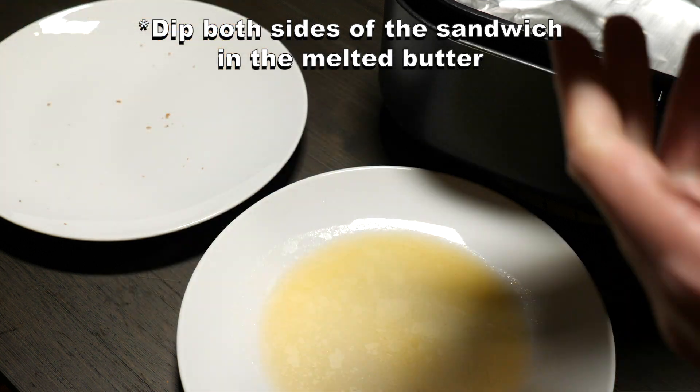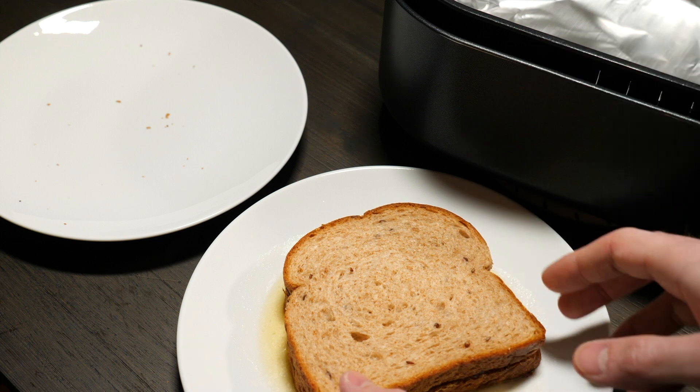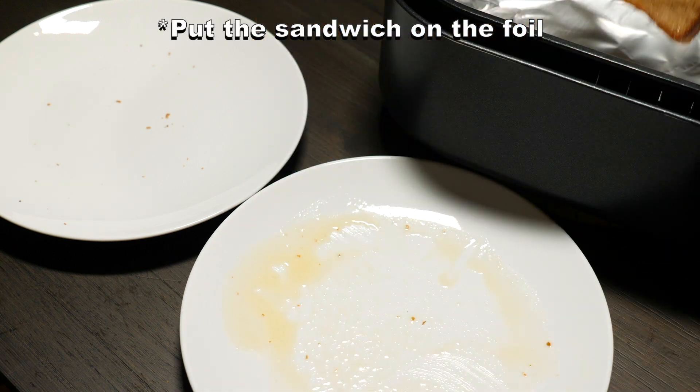Dip both sides of the sandwich in the melted butter and put the sandwich on the foil.